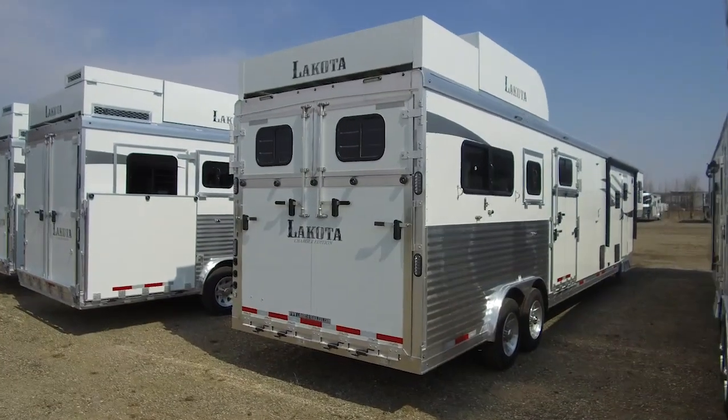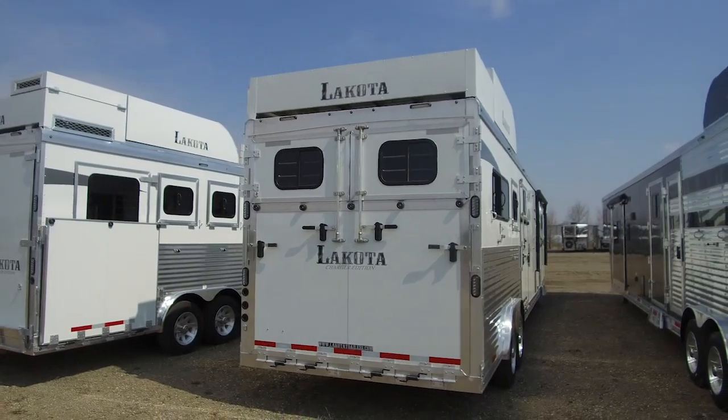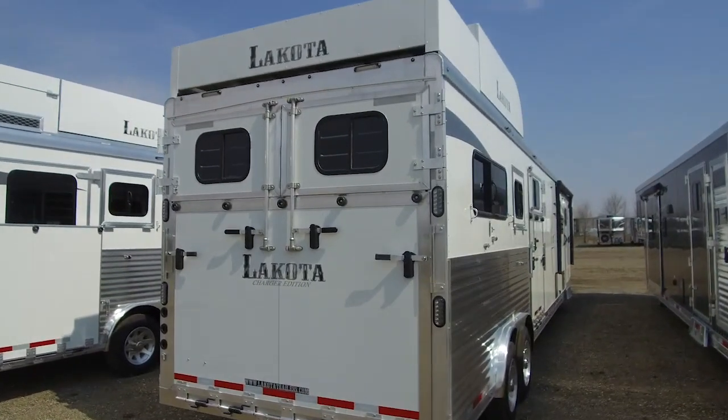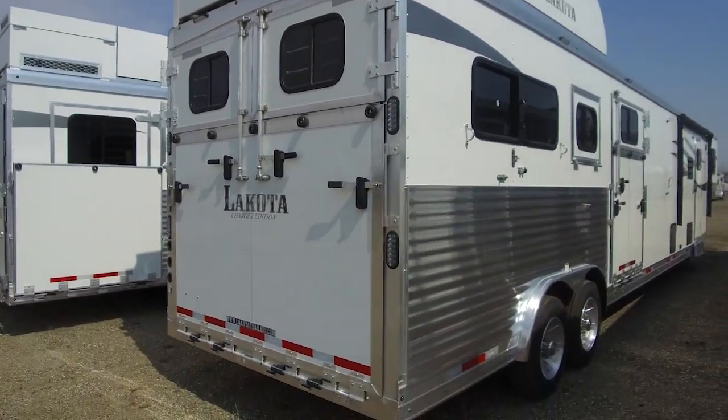Hey guys, we have another awesome looking Charger Edition trailer that just came offline here at Lakota, and this is a great example of how you can customize here. So this one's a 2 plus 1 — a two horse straight load with also a side ramp area. You can see it's got two Dutch doors and a ramp in the rear.